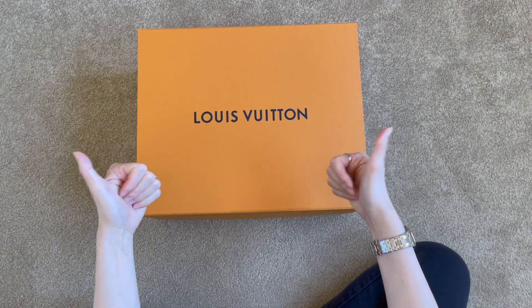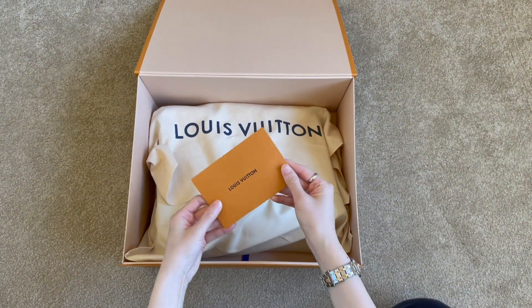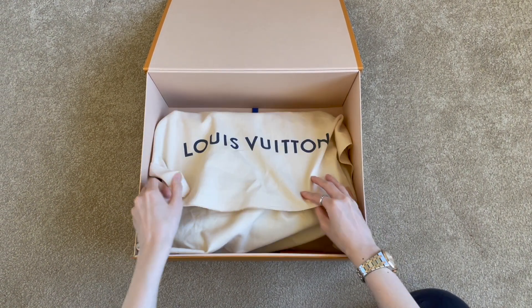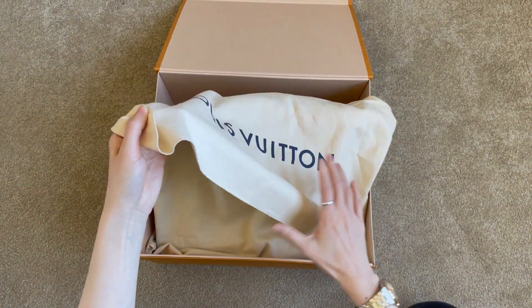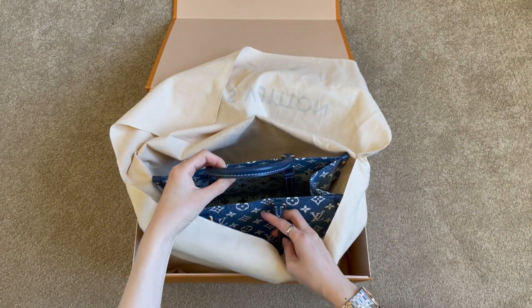Hey, welcome back to my channel. So today I have another very exciting unboxing video for you. I'm going to unbox this limited edition Louis Vuitton bag that I got recently. This is from their 2022 denim collection and it was completely sold out both online and in the store. I was lucky enough to have my sales associate order this bag for me and it just arrived.